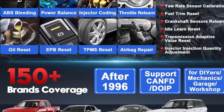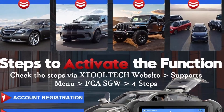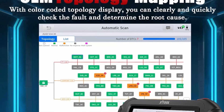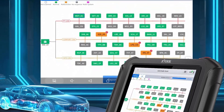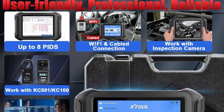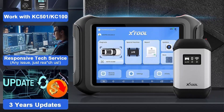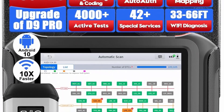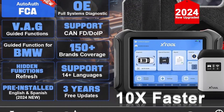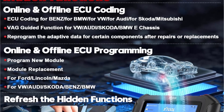Advanced ECU programming, coding, flash hidden features. D9 SPRO professional level automotive scanner diagnostic tool. ECU programming comes with the capability to re-flash modules like ECM, TCM, BCM — only for VW, Audi, Skoda, Benz, BMW — and ECU offline programming for Ford, Mazda, Lincoln to re-flash or reprogram second-hand or blank ECUs, and flash hidden functions to customize your vehicle. Helps you access the module for coding such as VW, Audi, Skoda, Benz, BMW, Mitsubishi coding. Please send VIN to check compatibility before purchase.